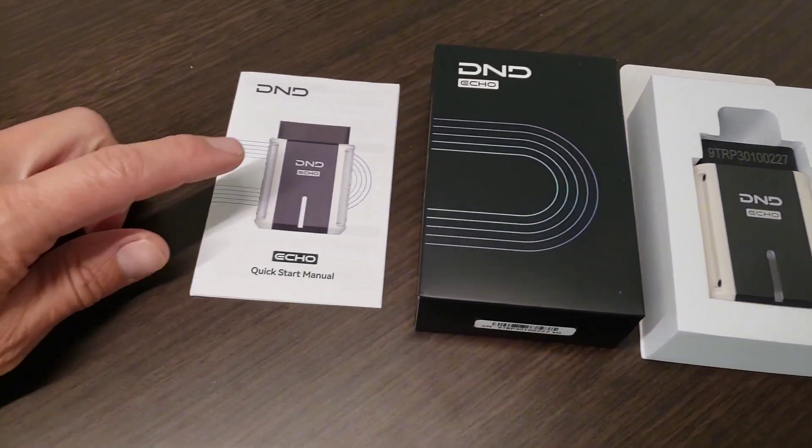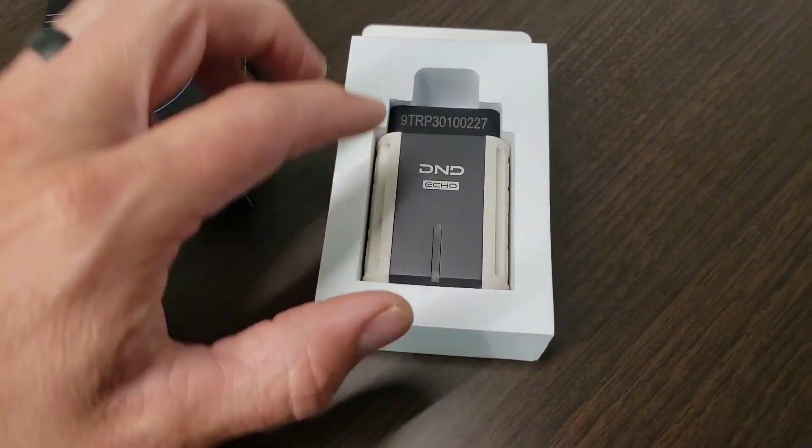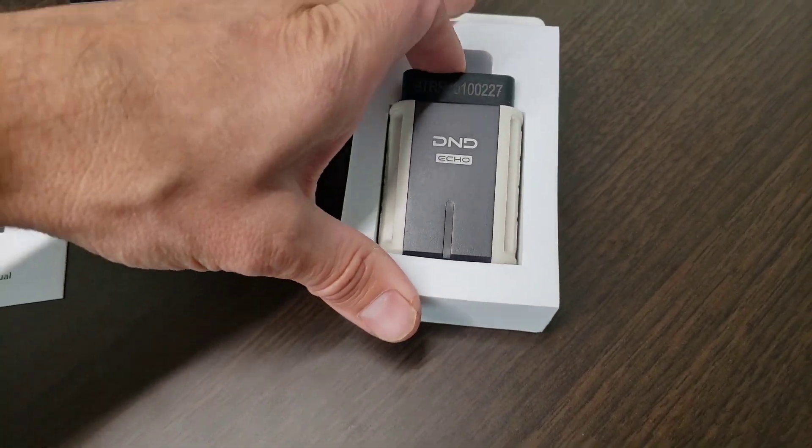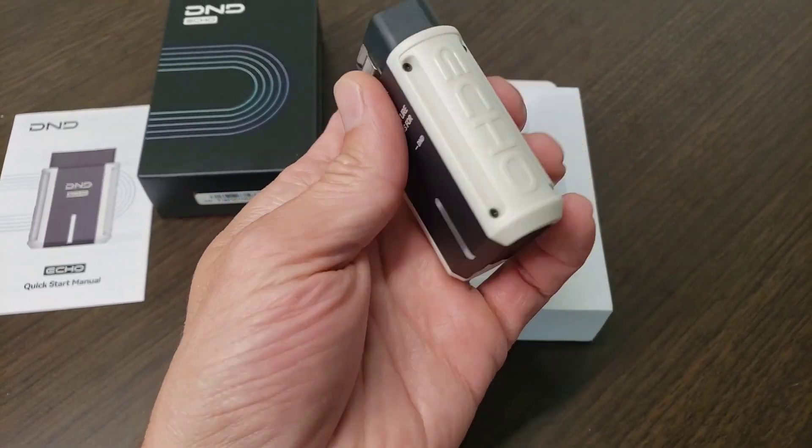Inside the box you have your quick start user guide and the OBD2 scanner itself. It comes in this nice padded enclosure. It's a nice small handheld size.